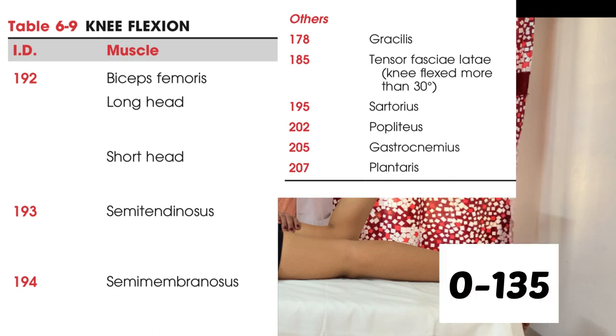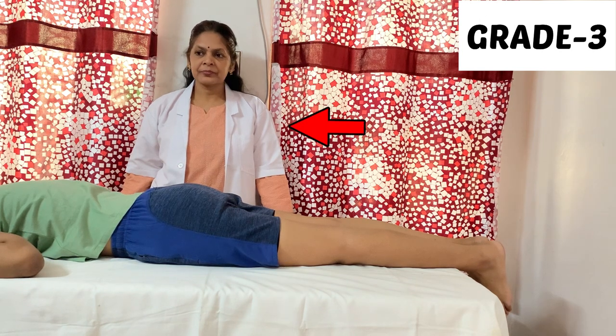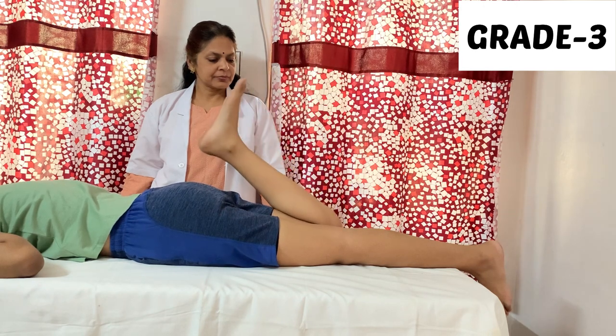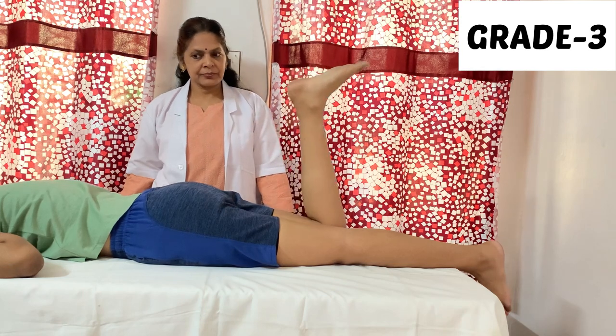The normal range of motion of knee flexion is 0 to 135 degrees. For grade 3, the position of the patient will be prone lying and the therapist will be standing beside the patient. Ask the patient to bend the knee as far as possible. If the patient completes full range of motion, then grade 3 is confirmed.